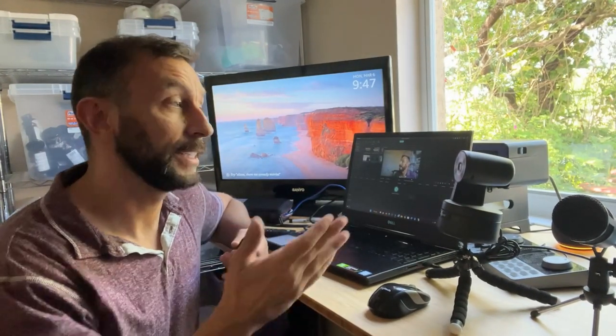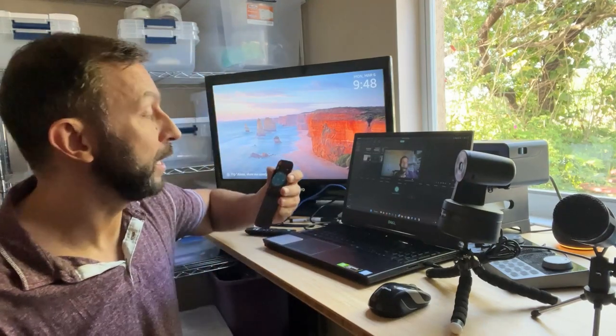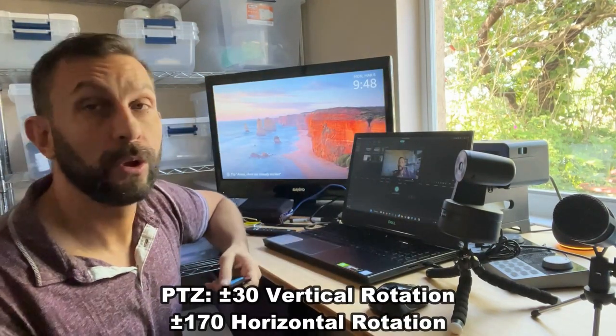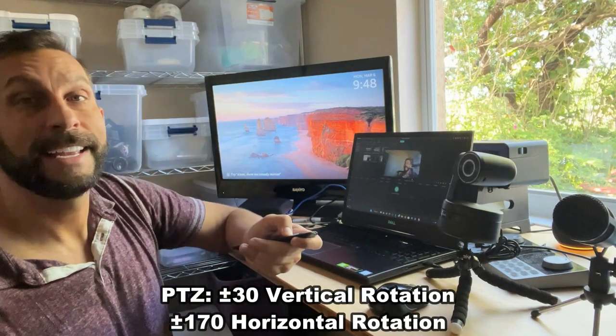As somebody who does a lot of live broadcasting, this is a great microphone, a great webcam, and it has great AI for me. I'm a big fan. I love that it's got the remote control so you can control where it moves — it has a great range and it's high quality.